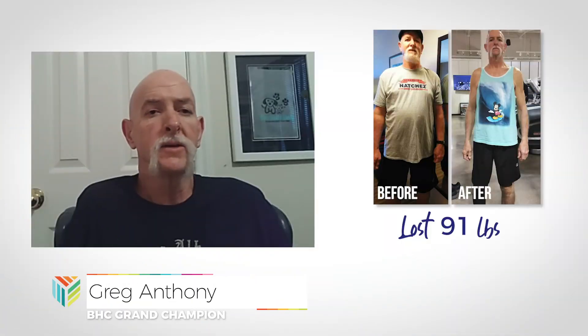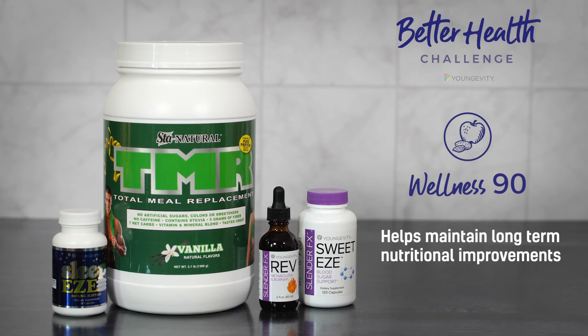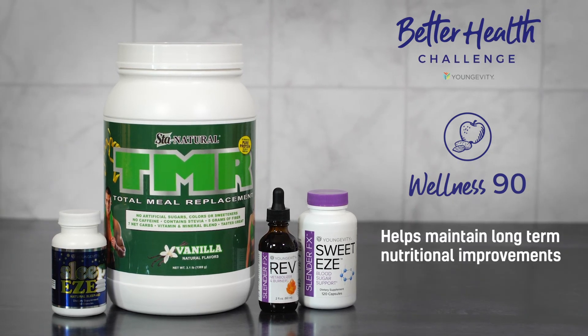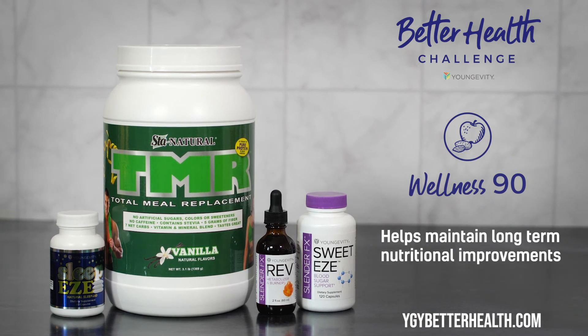I didn't know being healthy and getting in shape could be so fun. To learn more about Wellness 90 and the Better Health Challenge, contact your Longevity associate or visit YGYBetterHealth.com.